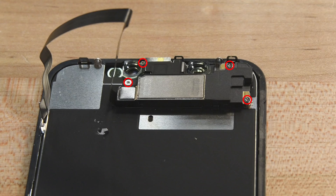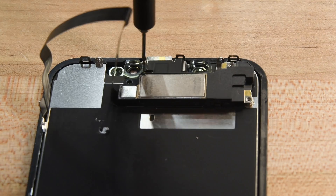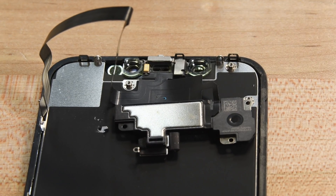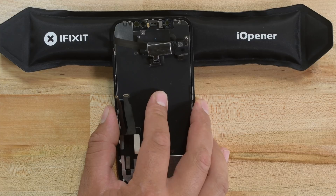At the top of the display, the speaker assembly is being held down by three Philips screws and one Y000 screw — remove those now. Using your tweezers, gently flip the speaker assembly down towards the home button, but don't yank it down because it's still attached. Use your eye-opener to heat up the top front of the display for one or two minutes to soften the adhesive holding down the sensors.